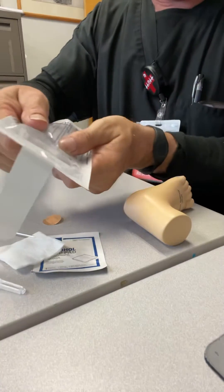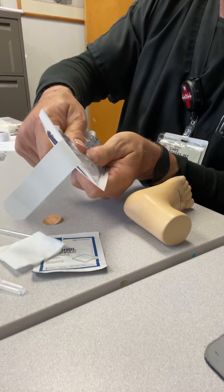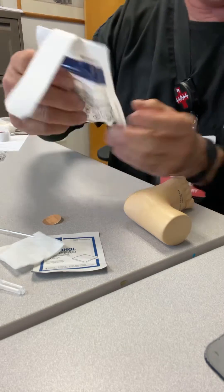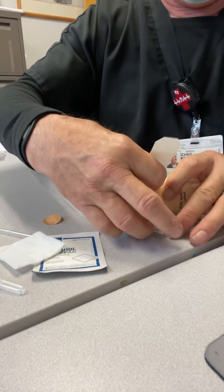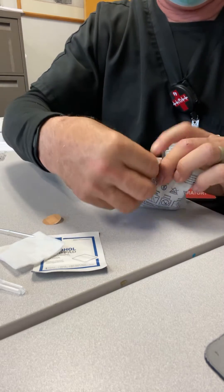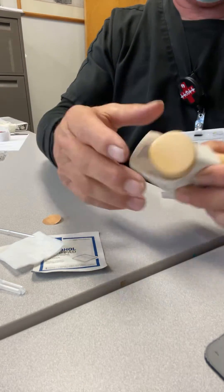You just squeeze — squeeze this really hard and it will bust up and get warm. Get the baby's heel and wrap it around just like that and let it warm.